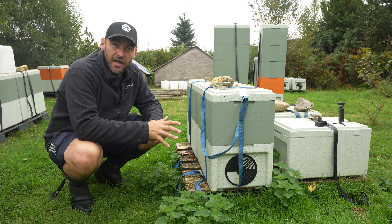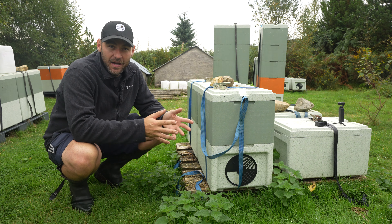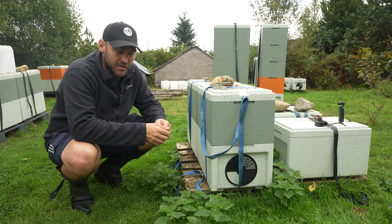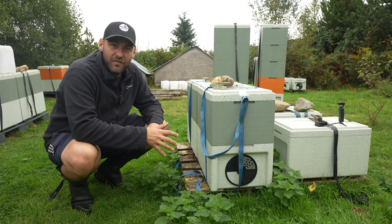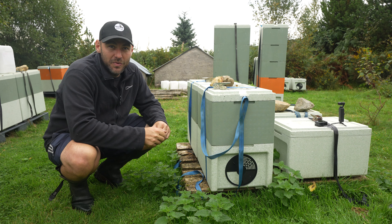I shook swarmed this colony earlier this year and they've been up at the heather making use of whatever nectar they can bring in, in what has been pretty much the worst heather season I can remember in North Wales. Let's get inside, see how this colony's building up for winter, see just how nice this queen is, and fingers crossed she's not superseded just yet.